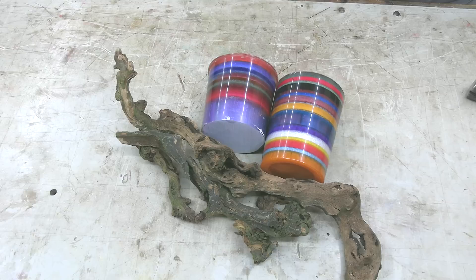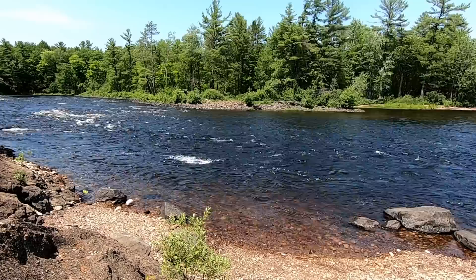Hi everybody, it's Jim from Sprague Woodturning. This week we're going to take these two resin blocks and combine them with some really cool looking marly maple to make an awesome hollow form.